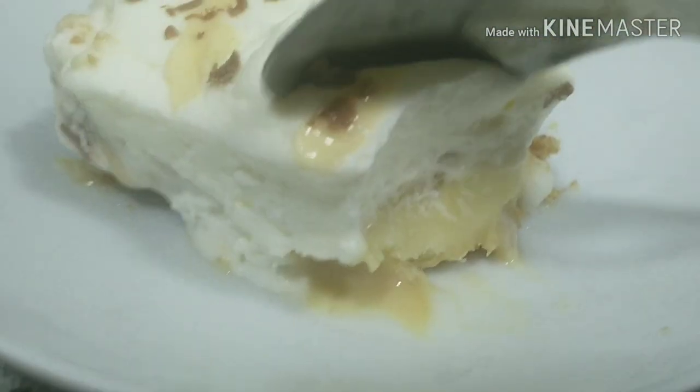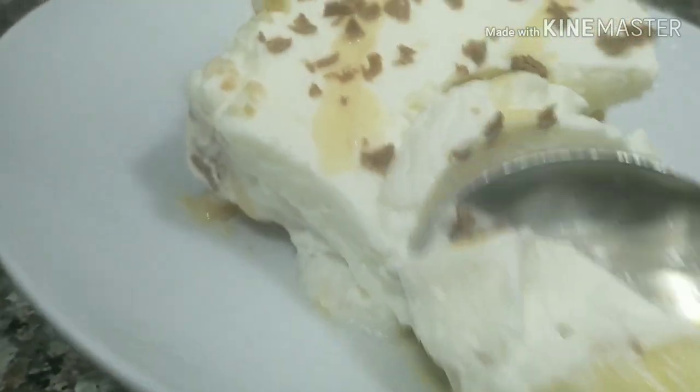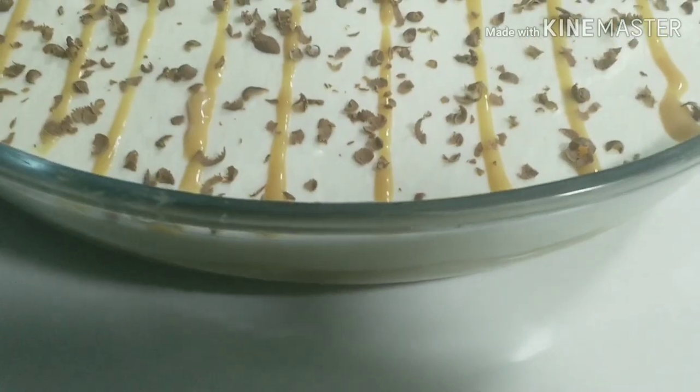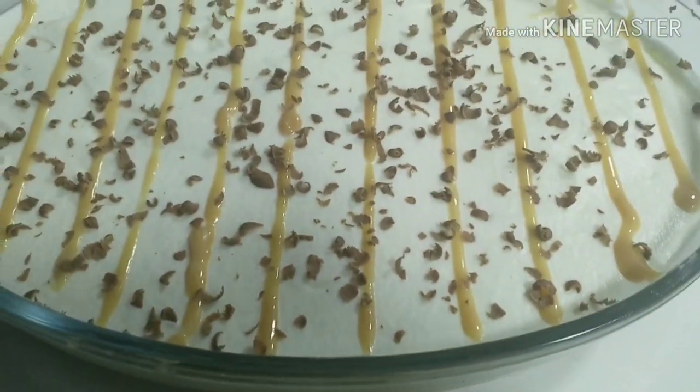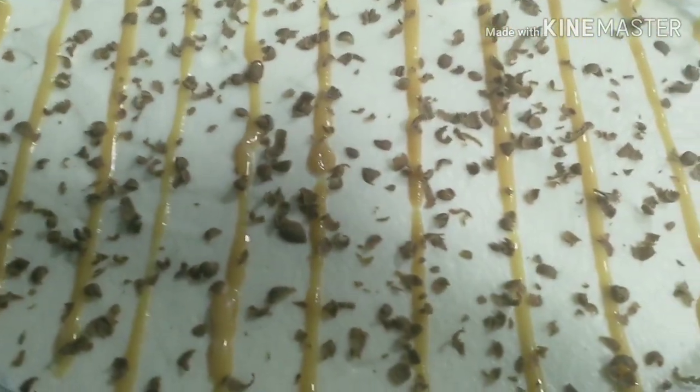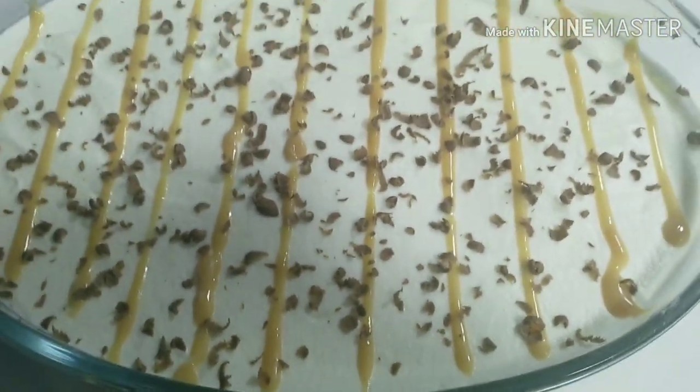The main ingredient is toffee. Toffee is made in the shop. The milk is also made in the shop. I have made a small video.